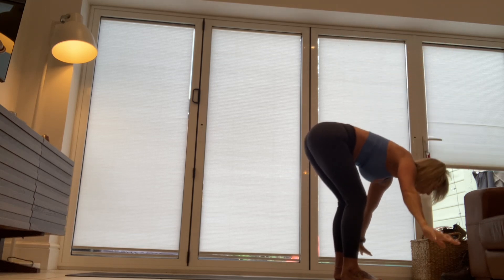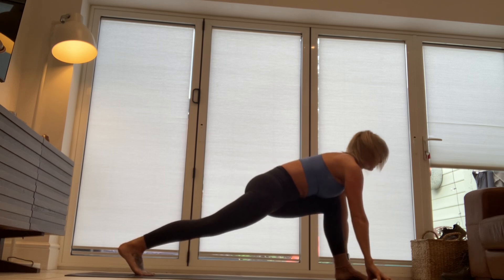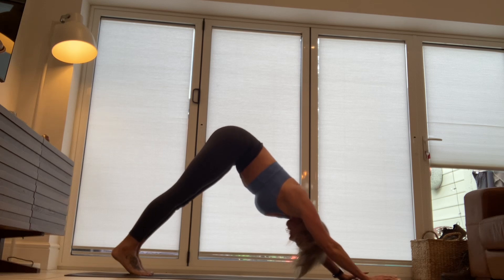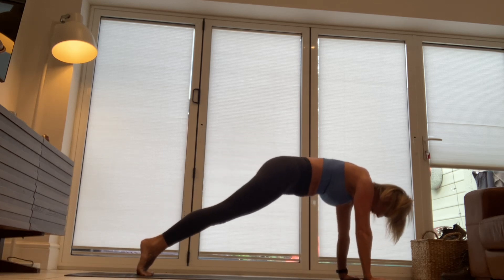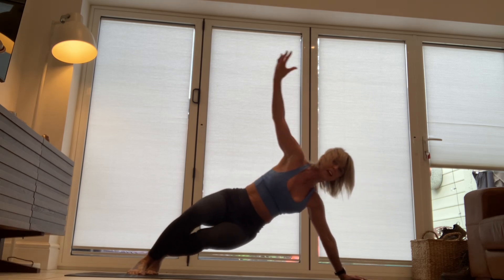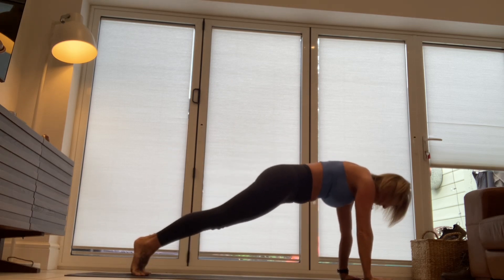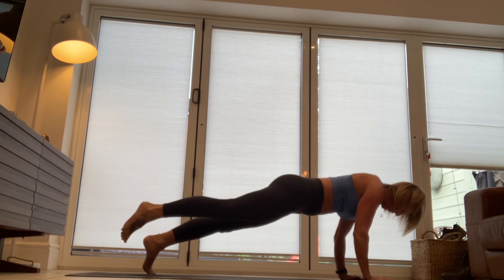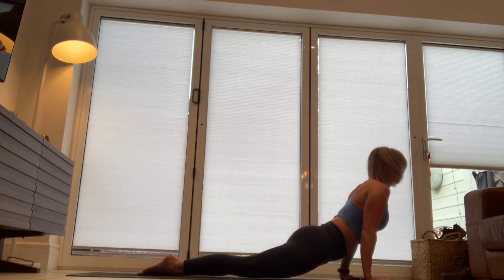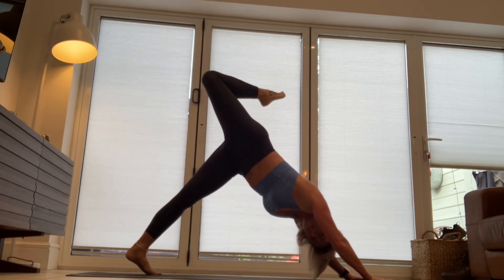Lift and rise, and fold. Take that left leg back. Exhale, downward facing dog. Inhale, plank. Come forward. Lift that left leg. Lower the heart. Sweep the body through. Baby cobra or upward facing dog. Exhale, down dog. Three-legged dog. Bend the knee.